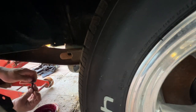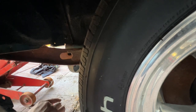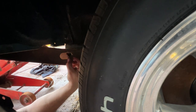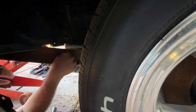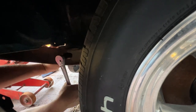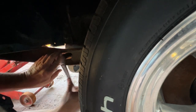More grease in there so we don't have to worry about future rust. I've shoved the bumper all the way in on this side, so I'm gonna go ahead and tighten this side down.